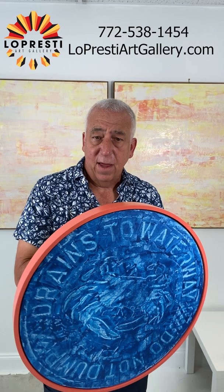This one has a custom frame, looks nice and polished. You can hang it either way because there's two sets of wires, and on the back you can see the latitude and longitude of exactly where I was when I painted this one.